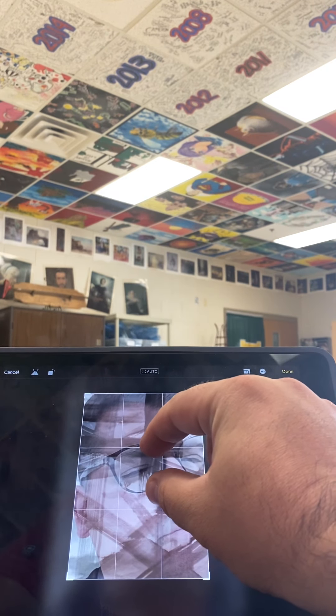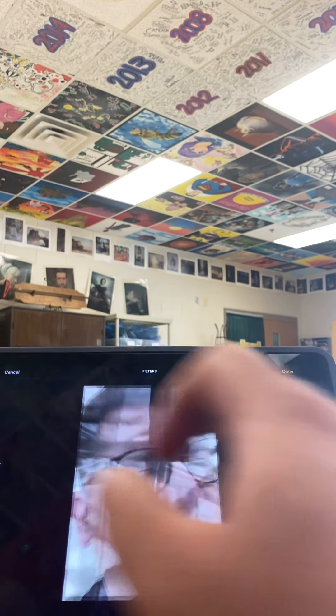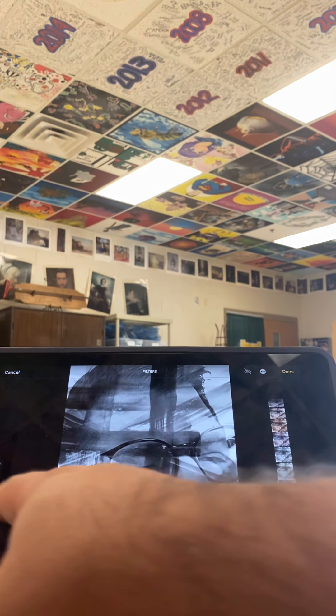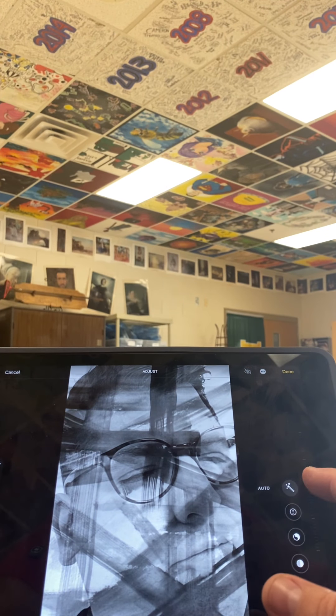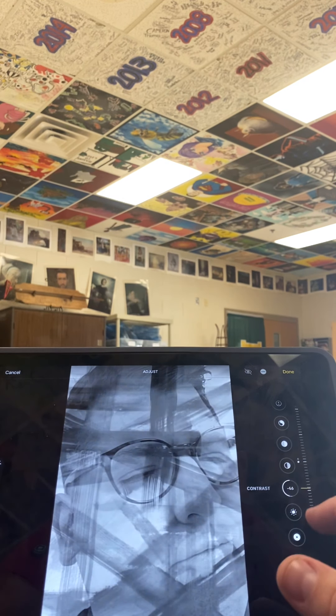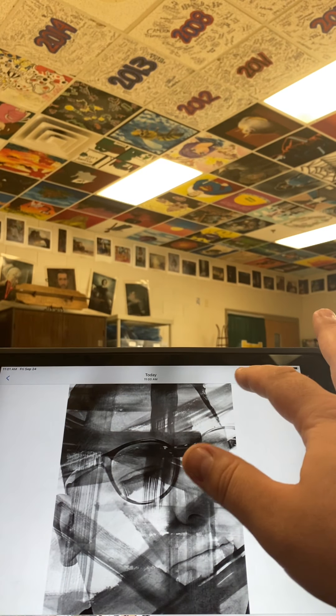You can apply a filter — I like the Noir one. Then you want to play with your contrast a little bit too, to make sure that the contrast is really good. If it's super washed out, it's not going to print well or transfer well.